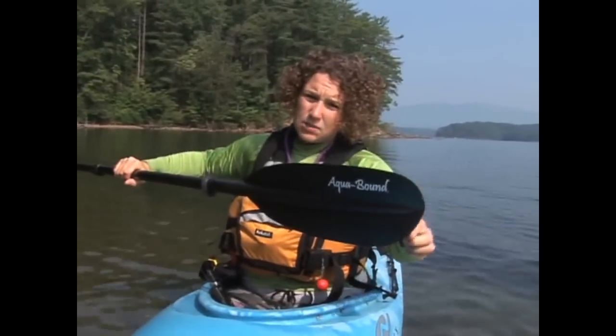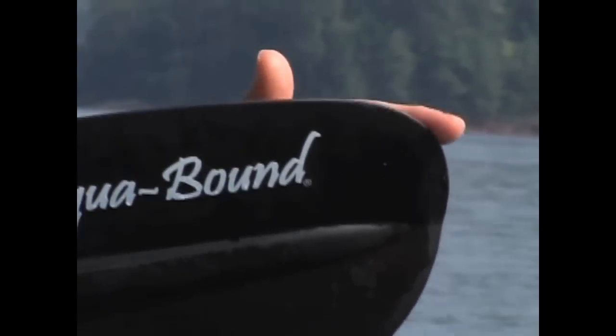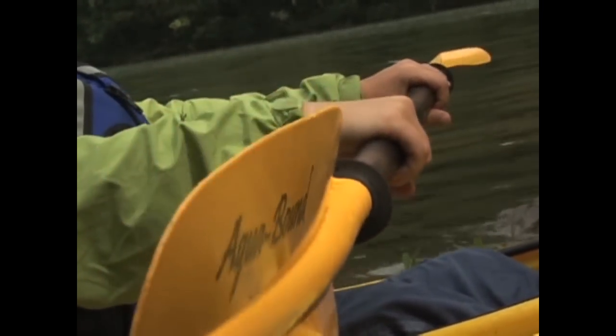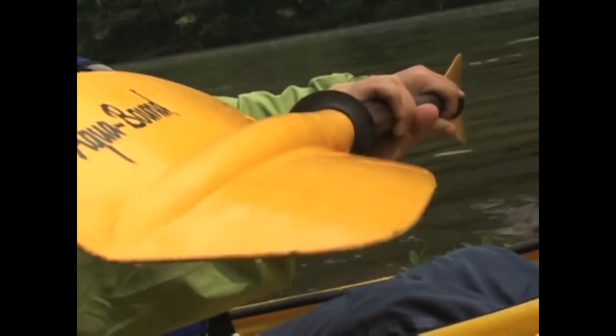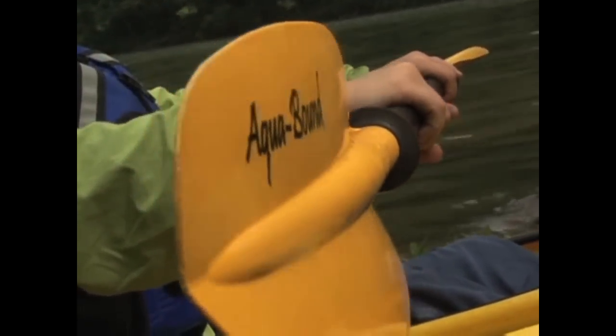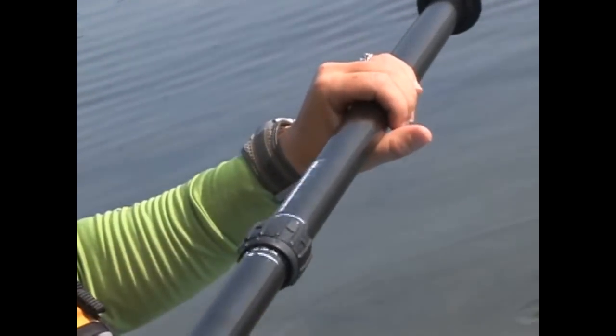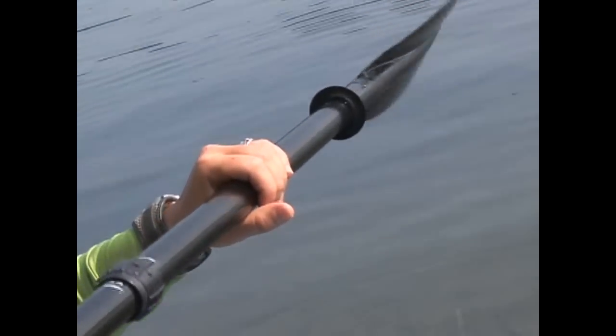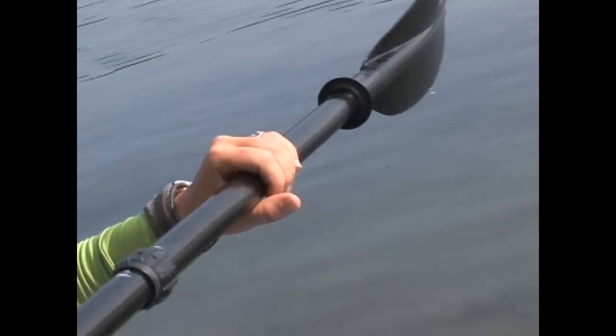You'll notice that the blade is asymmetrical, and the longer part of the paddle blade should always face up. If you have a feathered paddle, then you'll use one hand — the right hand for right-handed people and the left hand for left-handed people — as a control hand that grips the paddle firmly and rotates the paddle up and down slightly depending on the feather. Your other hand has a light grip on the paddle, which allows the shaft to rotate so that each blade hits the water with the right angle for good purchase for your stroke.